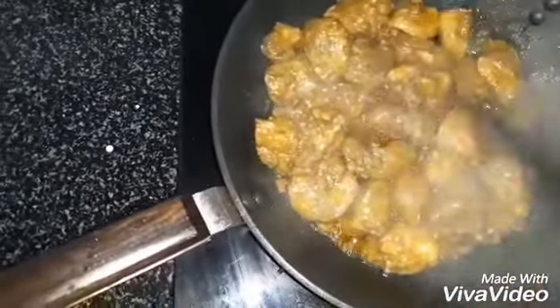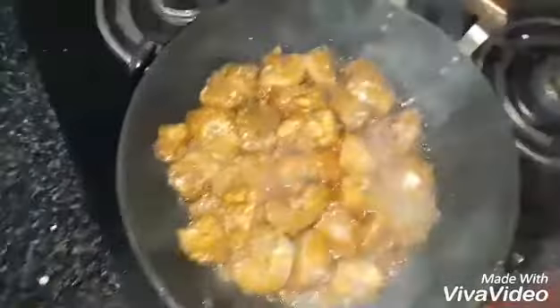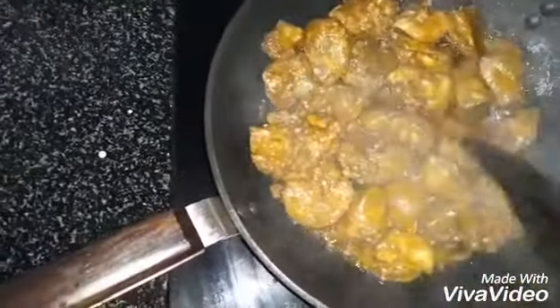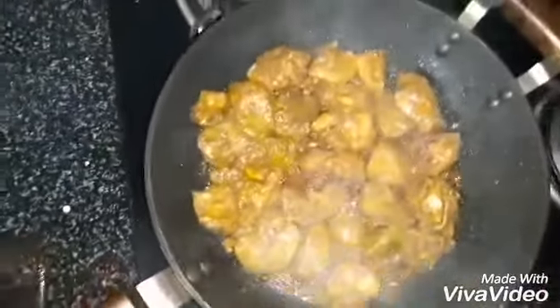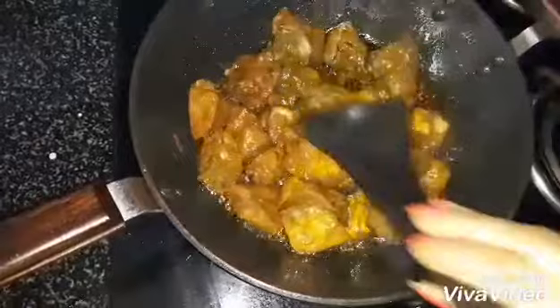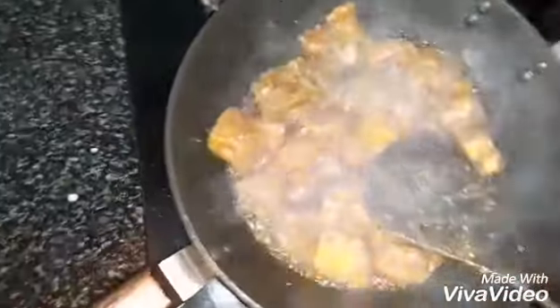Don't let it stick to the bottom. Don't add water. If you have no chicken masala, you can even add sambar masala powder.